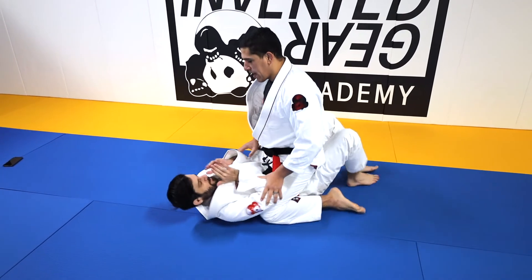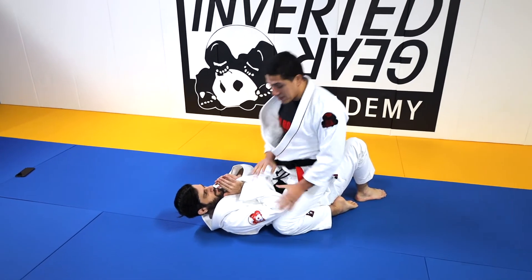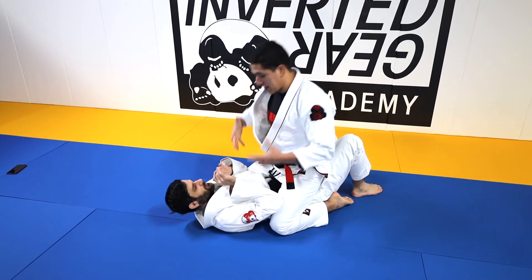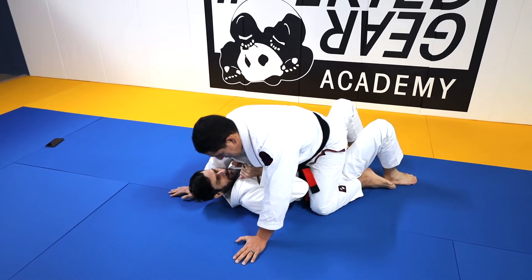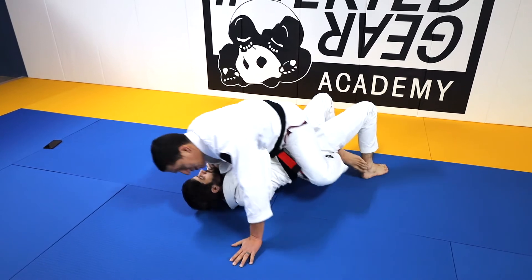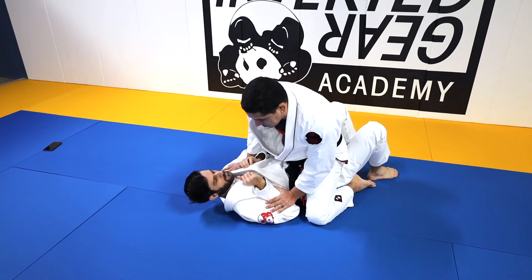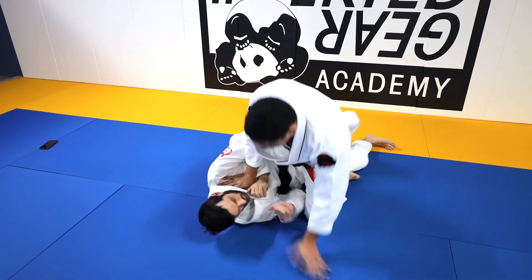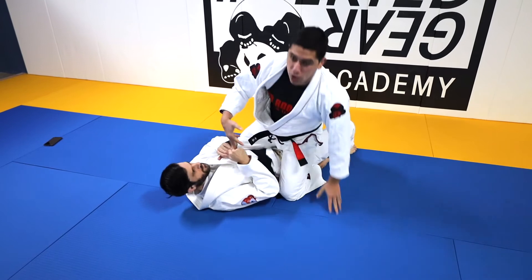Especially as a white belt, once you get to mount they get really excited and start trying to attack right away. They're sitting super high, then they get bumped, their arm gets trapped, they get rolled over — or they're just hanging out with their legs too wide and not putting any pressure down. And then all the escapes start working.